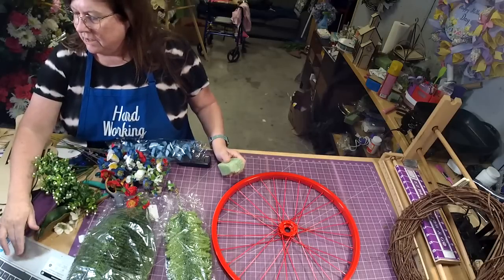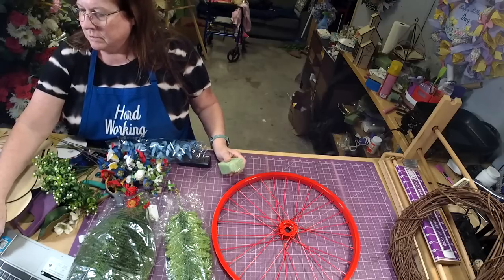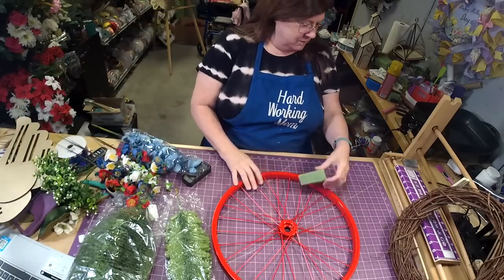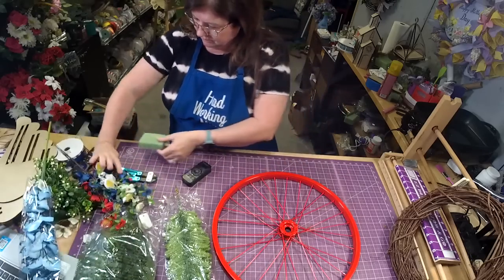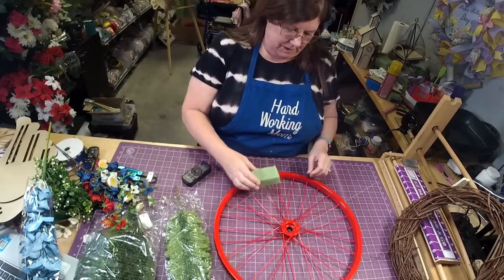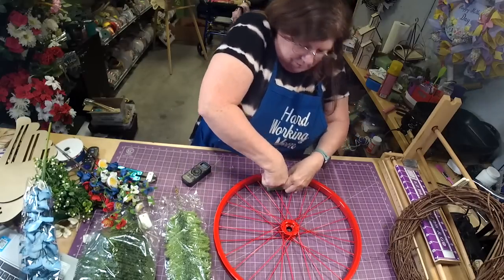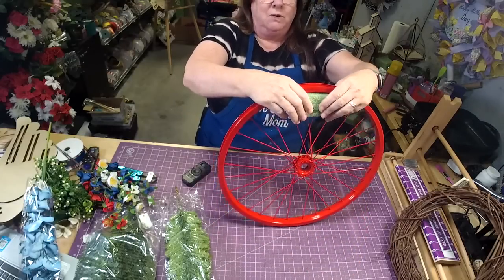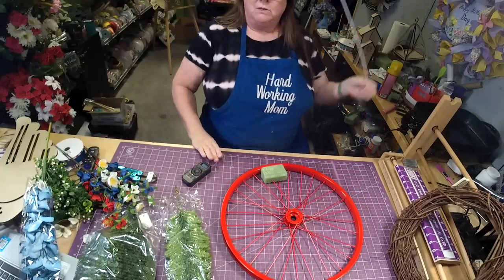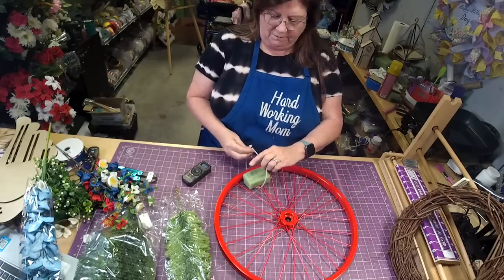You're going to need one piece of styrofoam — not a big piece, a pretty small piece, like a three by two little piece, just a little piece. Then you're just going to take it and push it right down into the wheel spokes. You don't need to glue it.